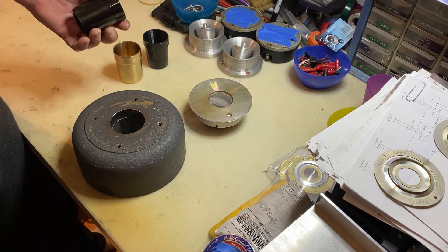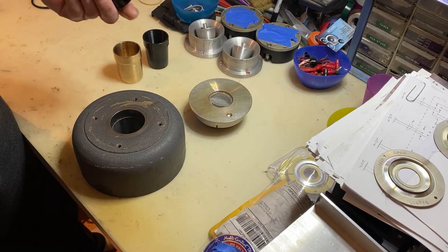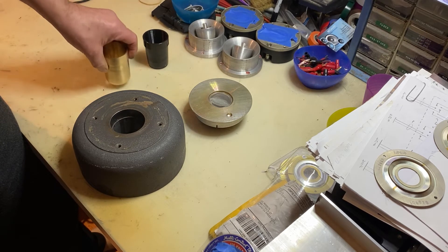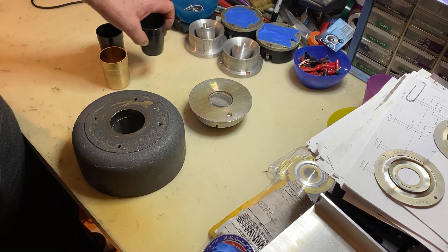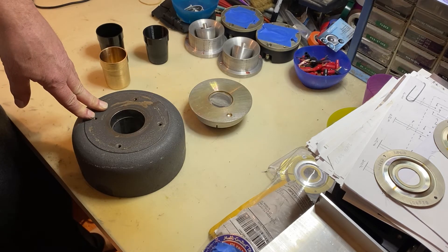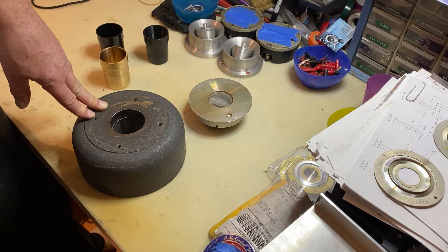So this is the original JBL throat — I pulled it out of here. This one is actually in good condition. Plastic unit. This is the bronze replacement unit and this is a 3D printed version that's available out there. This is the housing — a 2440, which is the same as the 2441, 2482, 375, any of the older Altec/JBL 2-inch compression drivers.